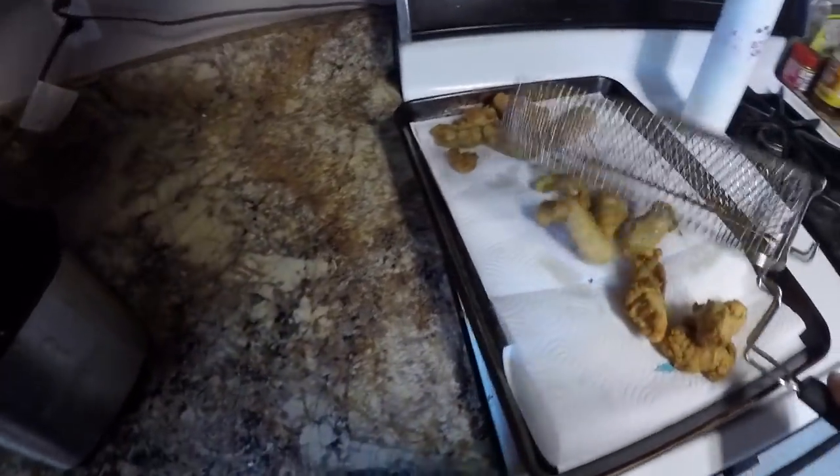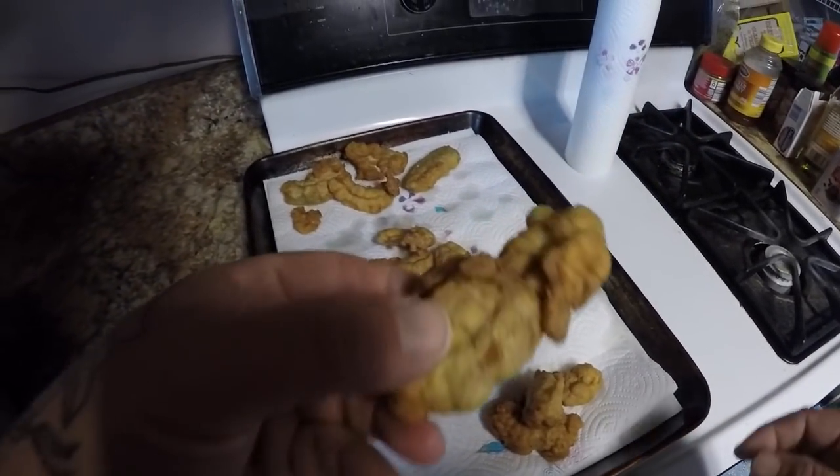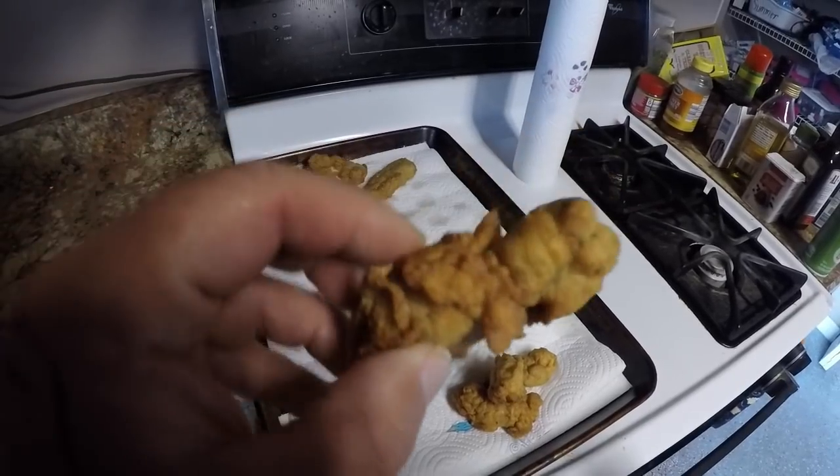All right guys, the last batch is done. This is what we're looking at right here — doesn't look too bad, it does look kind of appetizing. Well, let's go try this out. I have my fish roe here — my sheepshead roe. I'm going to go try it.